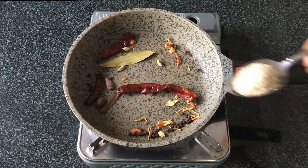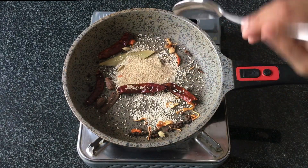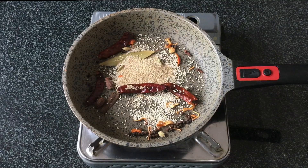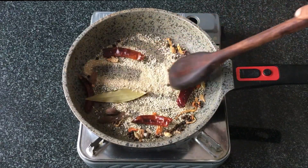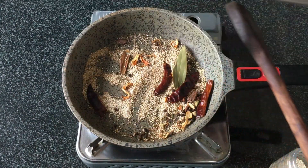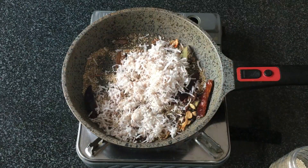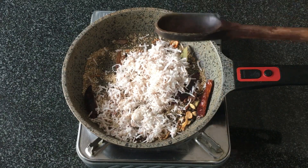Now let's add in 1 tablespoon of white sesame seeds and 1 tablespoon of poppy seeds, also called khash khash. We'll roast this again — make sure it doesn't get burnt — and now we'll add in about half to three-quarter cup of grated fresh coconut. We need to roast all these dry ingredients really well before we grind them into a fine paste for the kolhapuri masala.